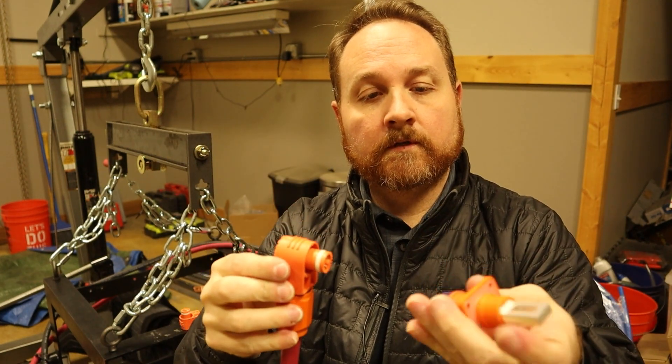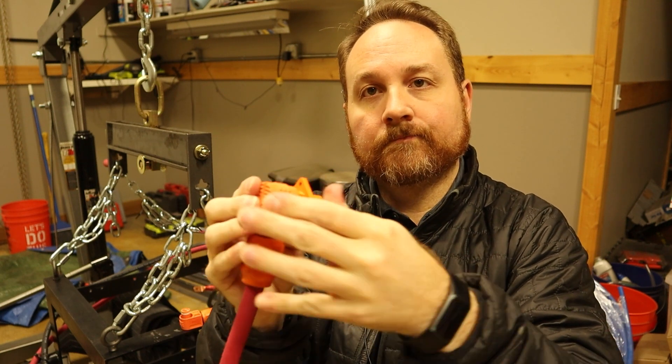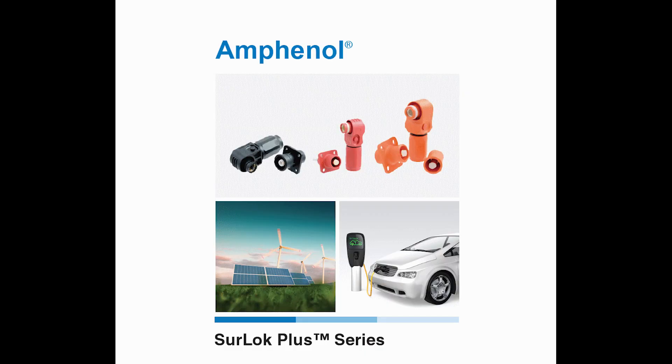Take your cable, take your end, make sure to match up the keyways and then plug it in. This particular one is rated for 350 amps. Let's now take a look at the data sheet for the Sherlock plus connectors to help you find what you're looking for.